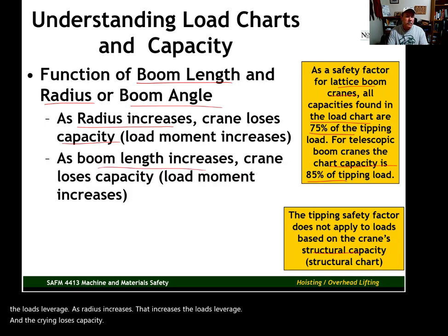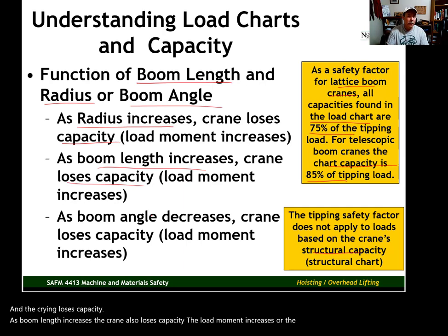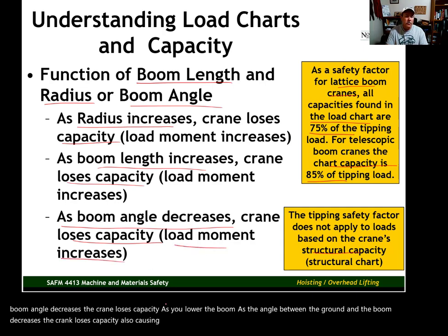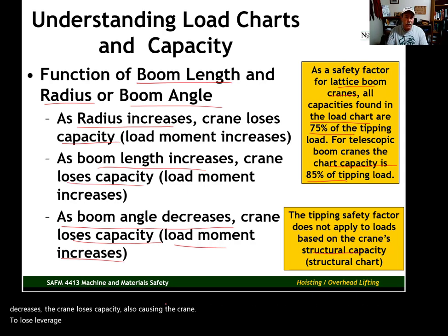As boom length increases, the crane also loses capacity — the load moment increases and load leverage is increased. As boom angle decreases, the crane loses capacity. As you lower the boom, as the angle between the ground and the boom decreases, the crane loses capacity.